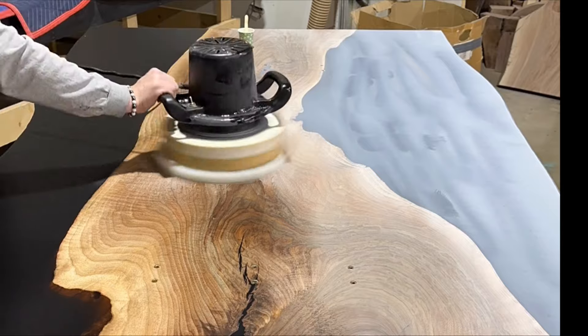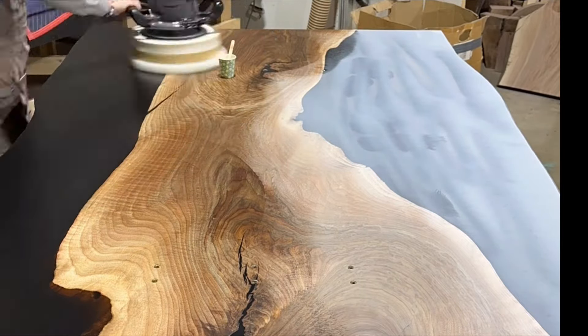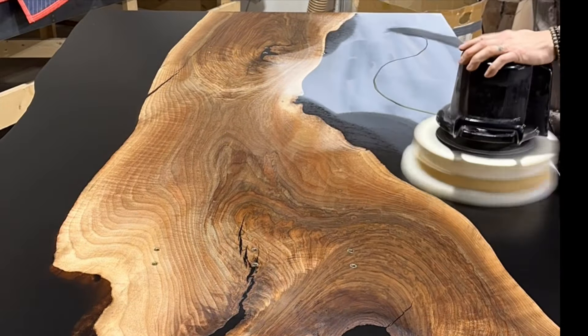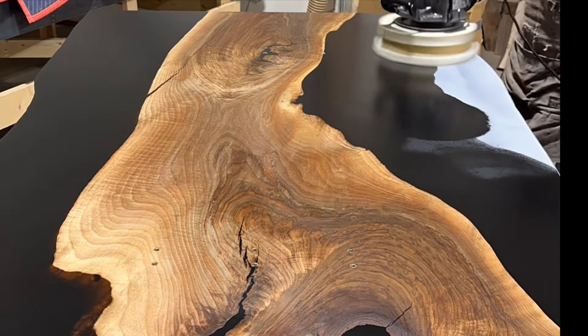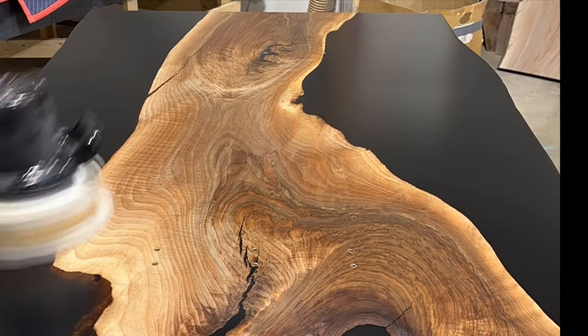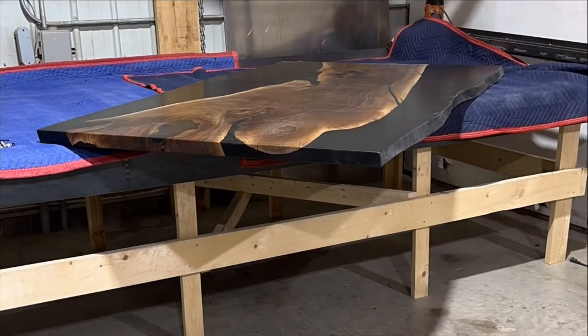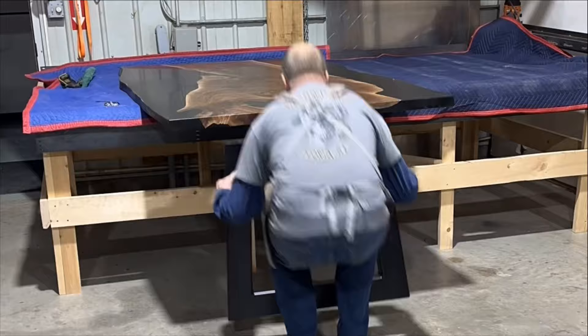For the bottom of the table I'm going to use Rubio Monocoat as well, and I'll do two coats of finish on here. I won't do the third step with the maintenance oil — I don't find it's necessary on the bottom of the table, as it looks great with two coats. I like to let the oil set up for two days before I flip the table back over and attach the legs.